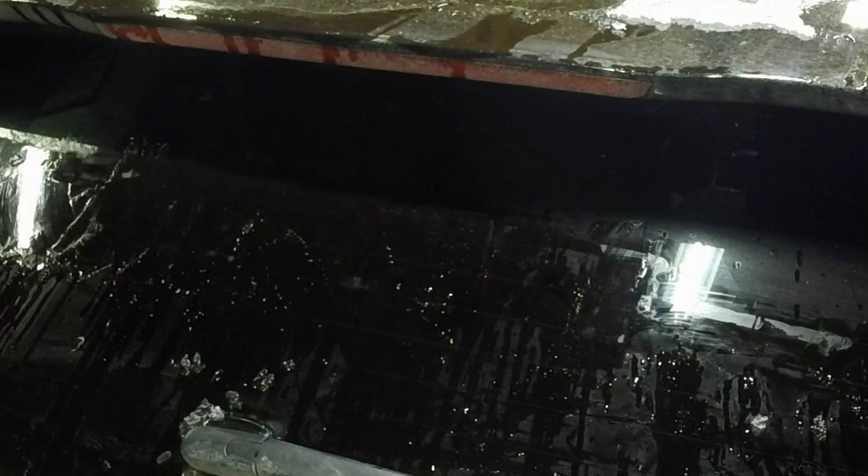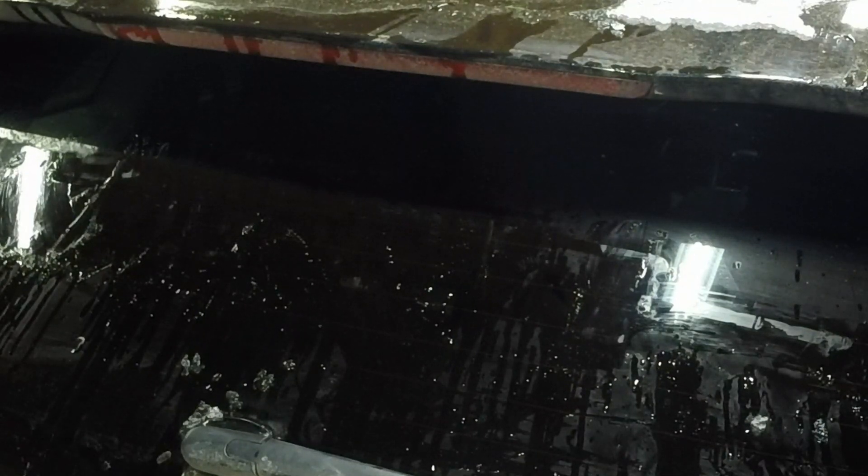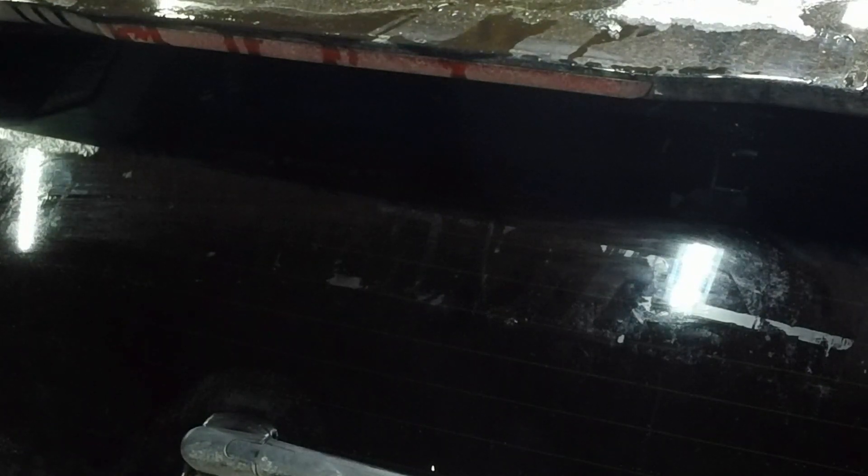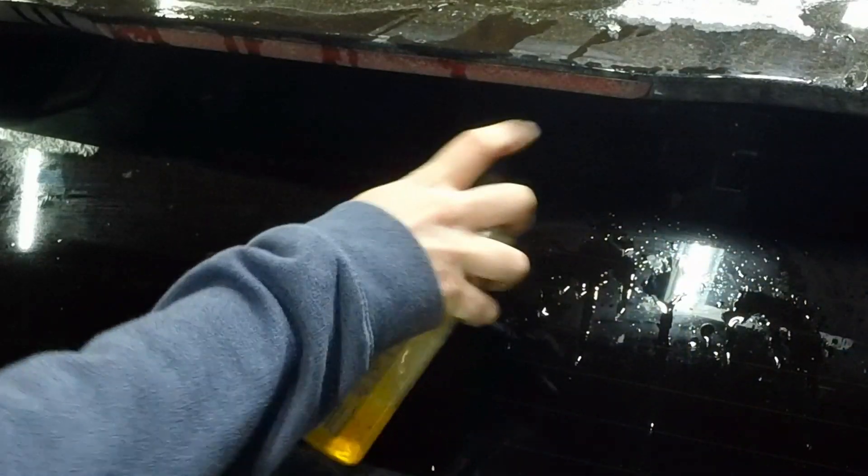The ice ball there didn't help — let's see where we're at. A little bit more on there. The bottle isn't quite spraying right.